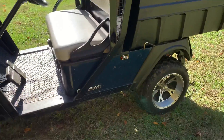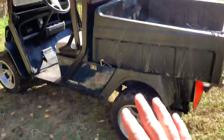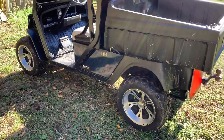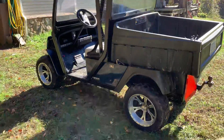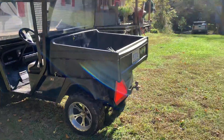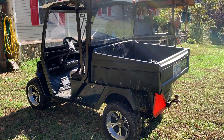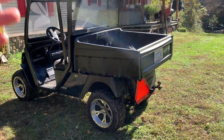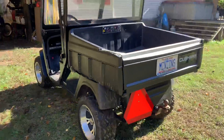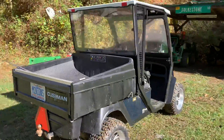It has an onboard charger right down here. This is not your grandpa's golf cart — this is hands down the stoutest cart I've ever had, the most torque, and by far the most speed. I've never had a golf cart or utility cart that would run 35 miles an hour. That's really insane, but it'll get you down the road, that's for sure.